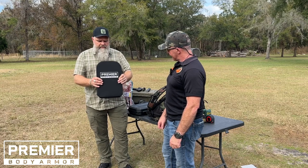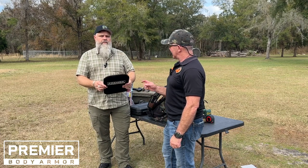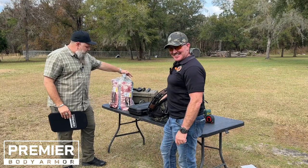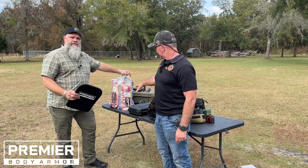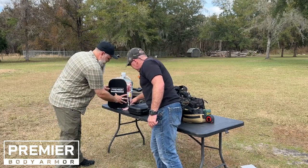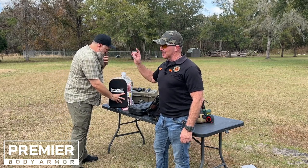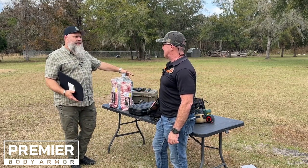The question comes down to: what does this stop? The only way to actually test body armor is someone has to wear it. Bob is a good friend of ours and has generously volunteered to be today's target in this William Tell exercise. We've taped Smithfield ribs onto Bob — we literally wasted Smithfield ribs for this — and we're going to tape this Premier Body Armor panel to Bob and put him downrange to shoot.